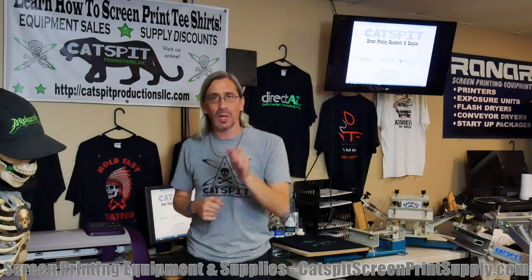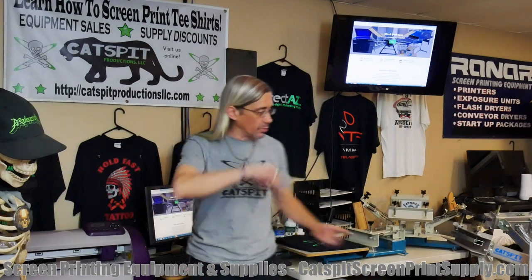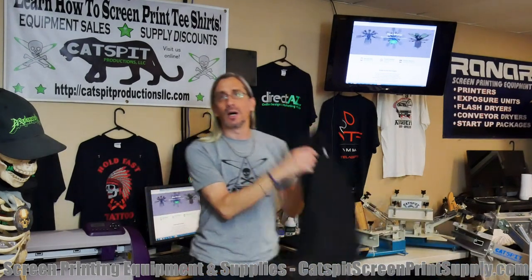Make sure to check out my offerings at catspitscreenprintsupply.com. I sell screen printing equipment and supplies and have some pretty good incentives on the equipment, so check it out. If you have questions, let me know.